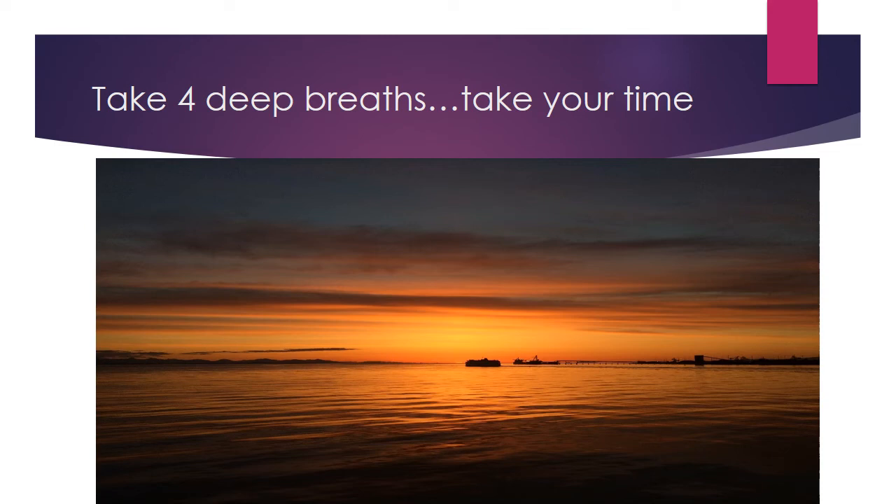Do that a couple of times, rotating your neck, rotating your head, and relax. Tighten your face, scrunch your face, hold for the count of four, and relax.